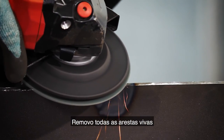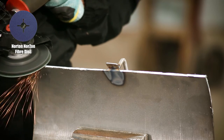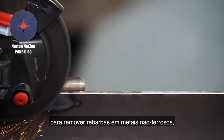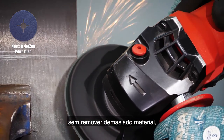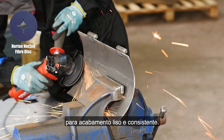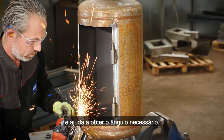Moving back to the door, I'm removing all the sharp edges using the Norton Norzon fiber disc in grit 60. This is a good option for removing burrs on non-ferrous metal without removing too much material, and I'm using it with a hard backup pad for a flat, consistent finish. The flat contact area makes it easier to control and helps generate the required angle.